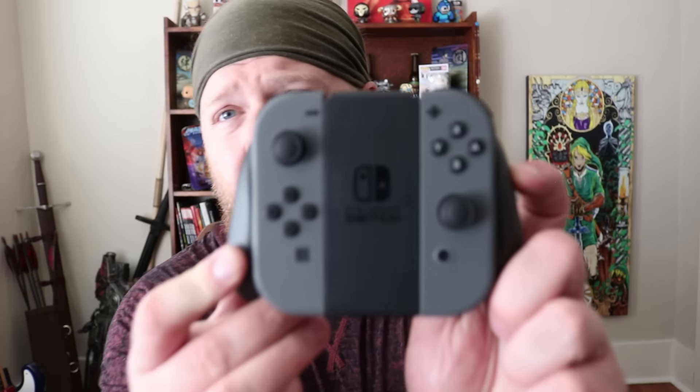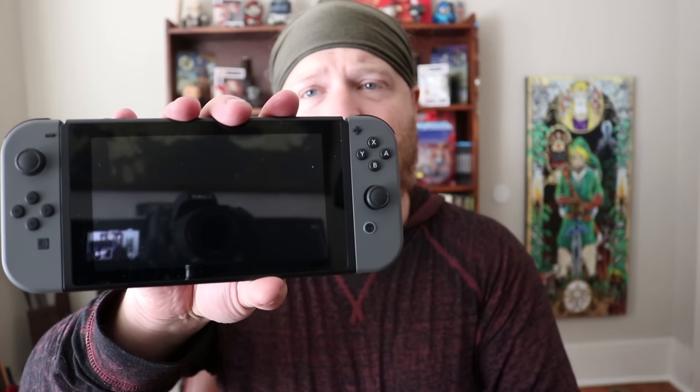We've got the controller, we've got the dock, and you just pop the tablet out. Pop the Joy-Cons out — out they come — and then pop them onto the tablet. Voila — we have ourselves a Switch. We've switched it from the dock. I'm going to get this set up in another video and take a look at Zelda.